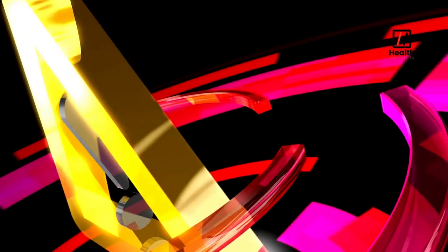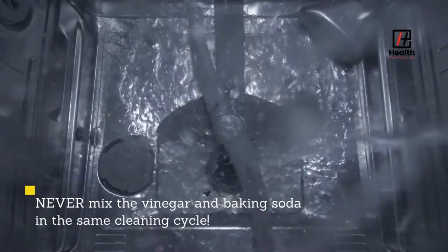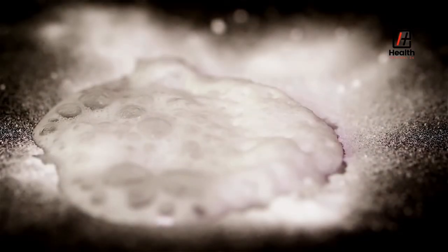One warning though: never mix the vinegar and baking soda in the same cleaning cycle. They will start to foam, and you will have quite a mess to clean up.